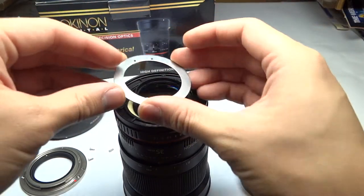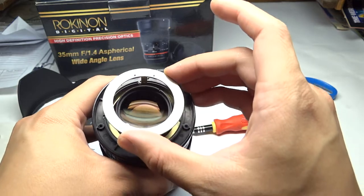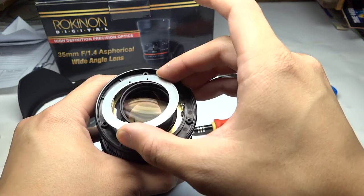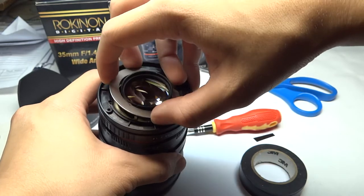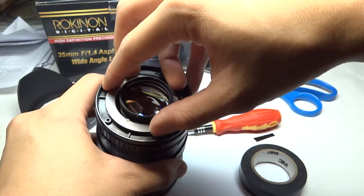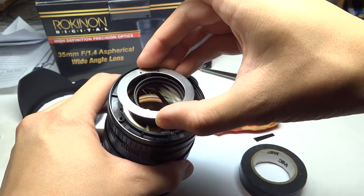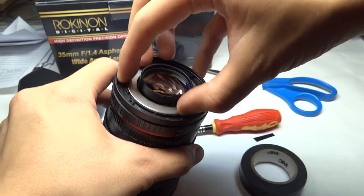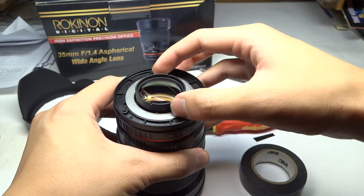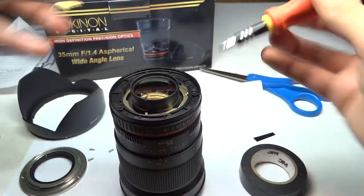Now we are at the reassembly part. You have to realign with this pin right here, and then make sure that the pin is on the left side. If you've done it correctly, the aperture ring should move just fine.